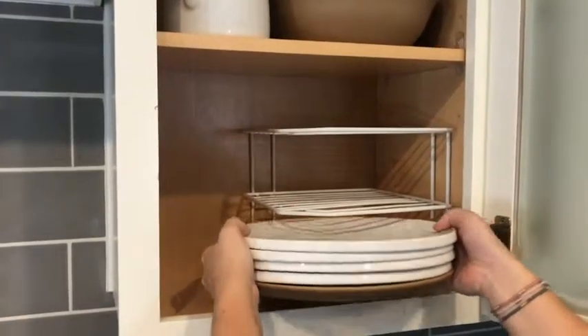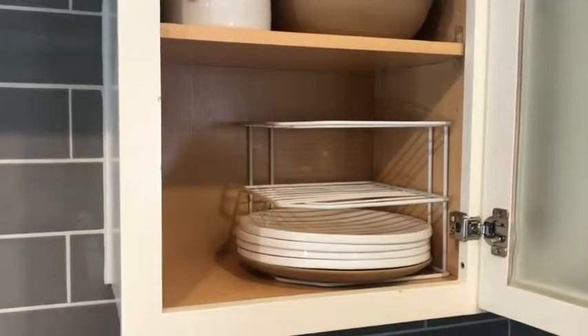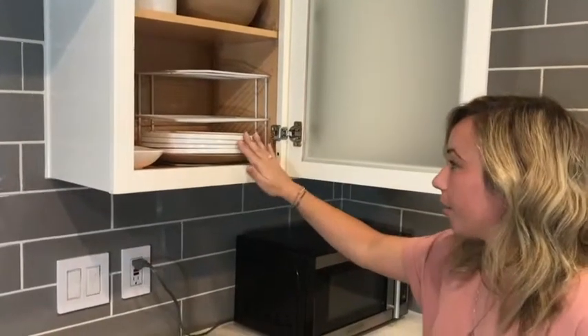All you can do is grab some racks — they're really cheap, you can find them at the dollar store or Target — and stack your dishes on them.